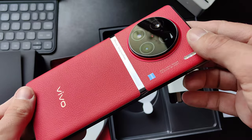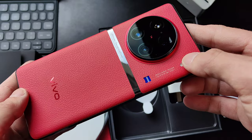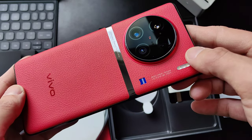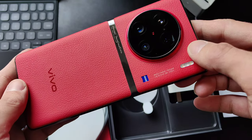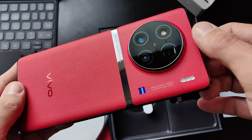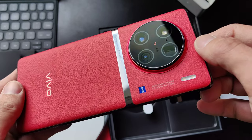Snapdragon 8 Gen 2, 12 gigabytes of RAM, 256 gigabytes of internal space. Sadly, you cannot extend this internal space. 50 megapixel 1-inch type sensor — the Sony IMX 989. Then we have a 3.5x tele-zoom lens, a 2x tele-zoom lens, and I think a very wide 13 or 16 millimeter wide angle lens. Of course, I will do a camera comparison with other phones like the 12S Ultra and more.